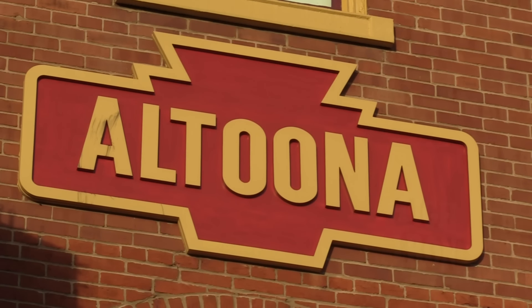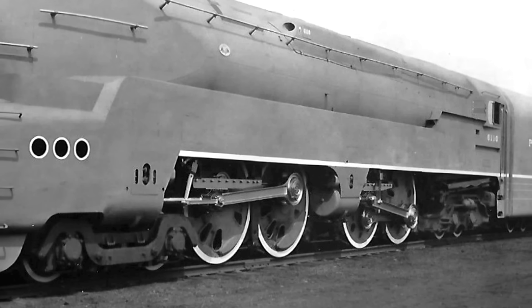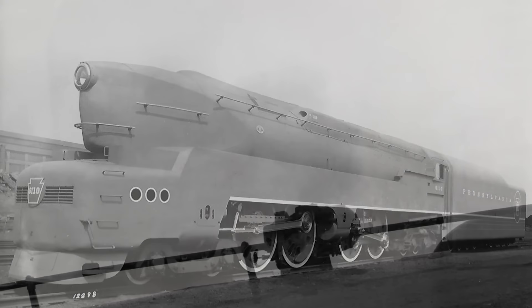To some, though, steam needed to do better, and they would go to the ends of the earth to make it so. In that regard, the duplex type engine was rather simple in concept, but it had the potential of being the best of steam technology — or the end of an era.